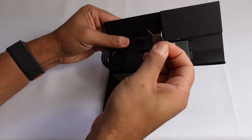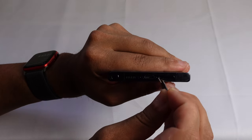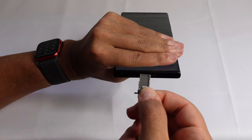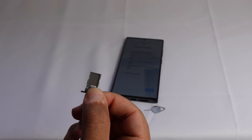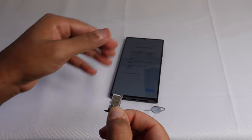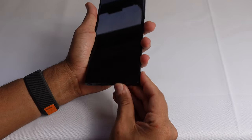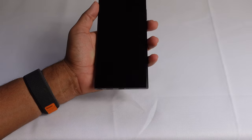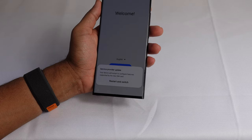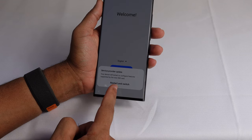Before we get started you can take out the SIM eject tool and insert it into the bottom of the phone, and out pops the SIM card tray. If you're transferring from another phone you'll go ahead and pop your SIM card right into this slot. I can go ahead and do that — pop in my SIM card and slide it right in. That's how you set up your phone if you're transferring from another device. Your device will restart to configure features supported by the new SIM card.